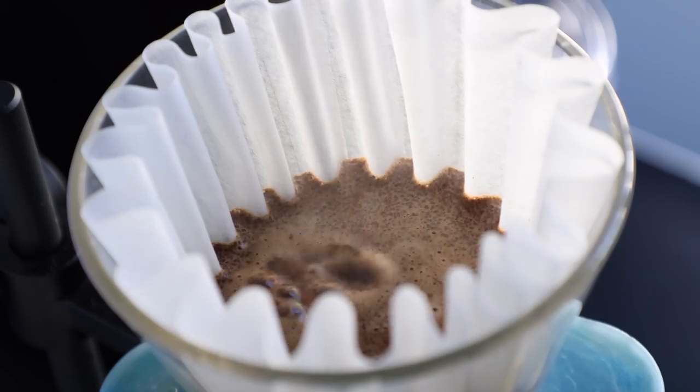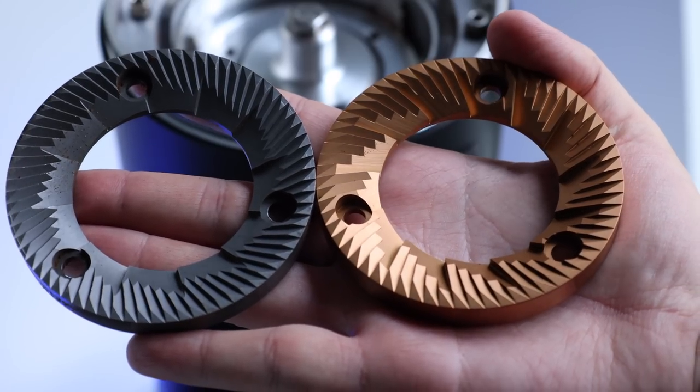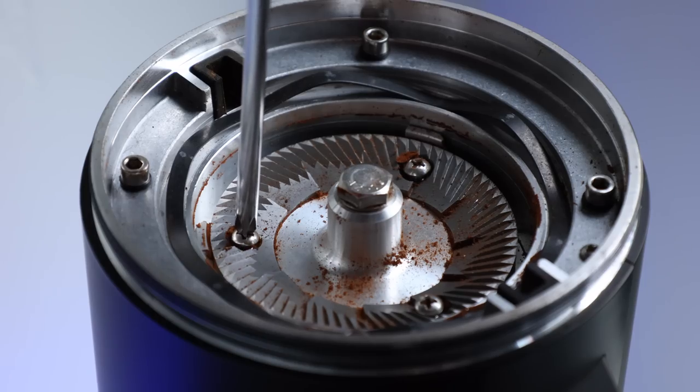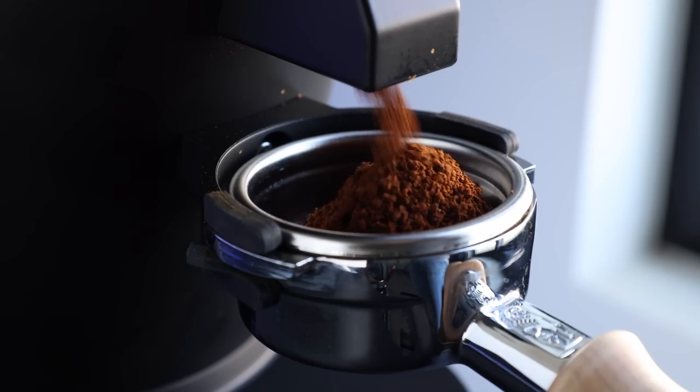And oftentimes when it comes to stepping up in size, there are a lot of questions and sometimes assumptions. So in this video, I'm aiming to shed some light on that age-old question of whether bigger burrs means better coffee, on top of touching on some of the finer points of the DF-83's features, performance, and downsides.